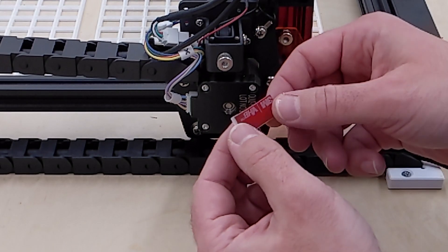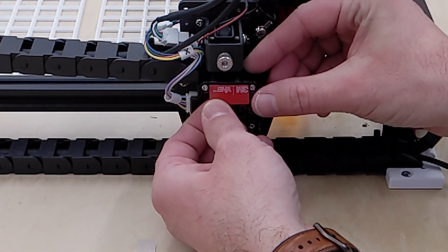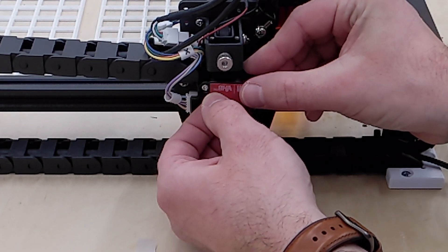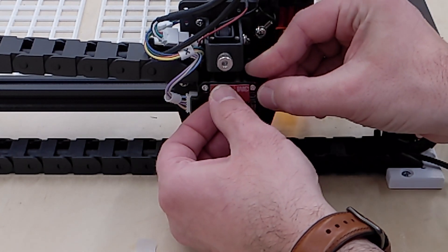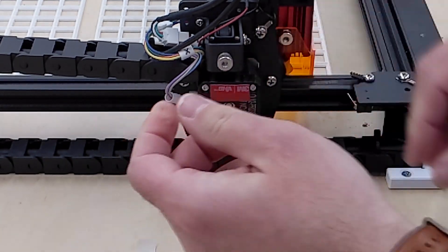Next, take your VHB tape, peel it back, and stick it between the two screws, making sure it's above the hole where the motor shaft is. Make sure it's stuck down really good. Put one at the top and one at the bottom.